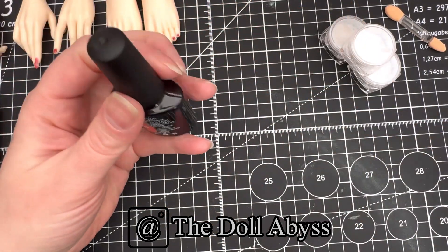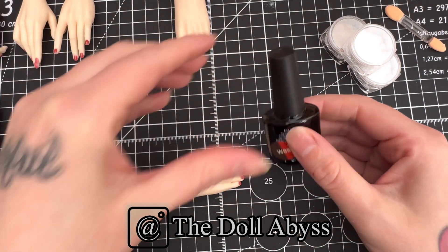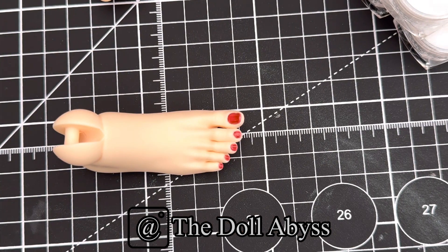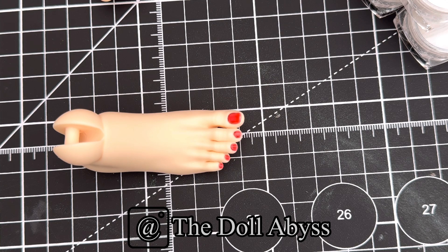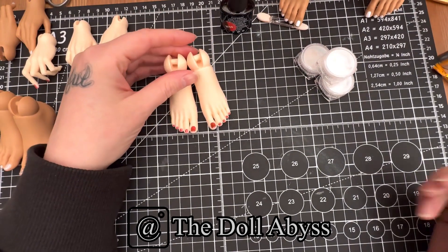I wanted to show you this because I thought it was cool - I was looking for a nice red and this temperature-changing one came up on Amazon. It's a dark color at normal temperature, but when you get the hair dryer out - or I'm guessing heat from the room or warm water - it goes light. Let me try and zoom in on it. It's going back again. Maybe you've done this before with your own nails, but this is new to me and it's awesome!